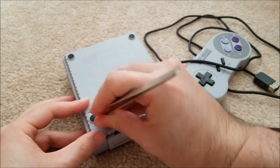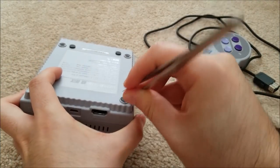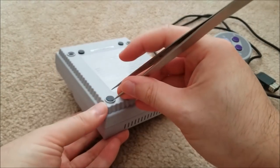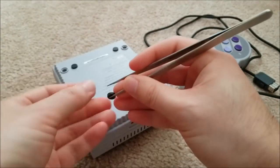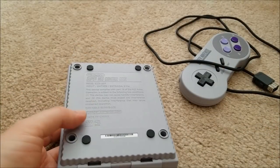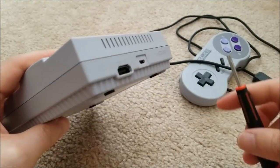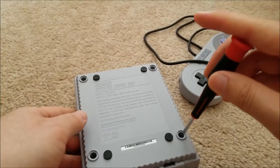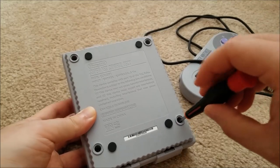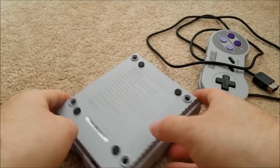There are lots of mods for these. There's the Hakchi mod which I've already installed on this unit, so I can add my own SNES games, and you can also emulate other stuff if you install RetroArch. There are hardware mods where you can use a USB thumb drive to add games that way. Looks like we'll need a finer-tip screwdriver — four screws and we are in.